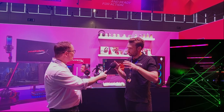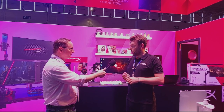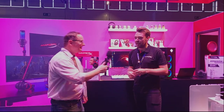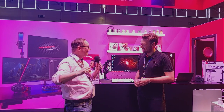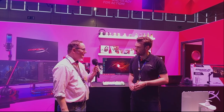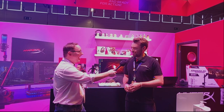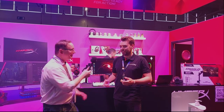The HyperX booth features two main activities: a laser maze challenge where two people team up — one wearing goggles that hide the lasers, guided through by their partner — with the current record being four seconds, though Greg admits there may have been some cheating. Visitors can also play Warhammer: Darktide on all the HyperX monitors. Ken mentions meeting a booth visitor who won a HyperX Cloud headset from the maze. Greg admits he personally only got halfway through before hitting a laser.